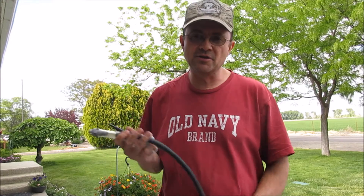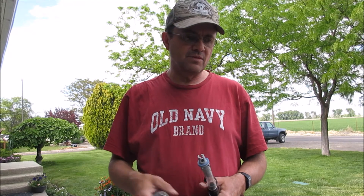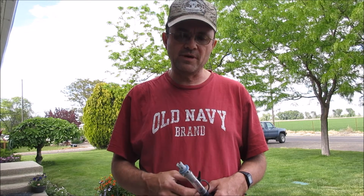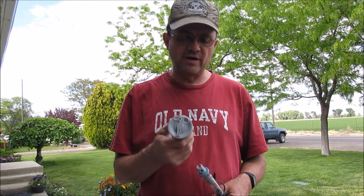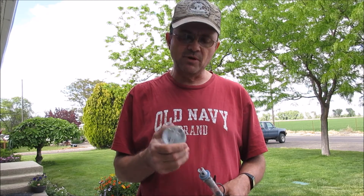Hello everybody. I'm not on Sugarcane Creek today — I'm at home — but I really wanted to go over valves on pontoons today. I'm only going to go over one particular type. This particular type is a Summit II valve. This one comes in most of the Outcast boats.